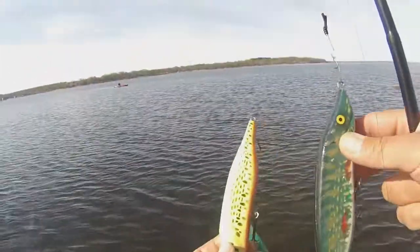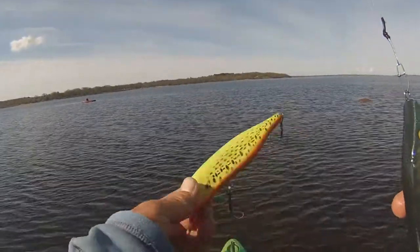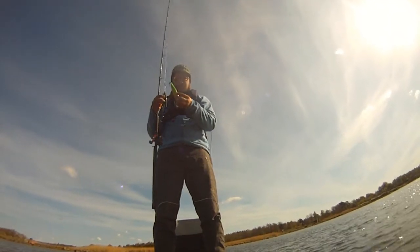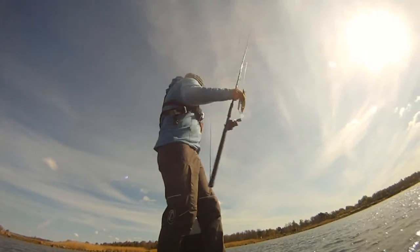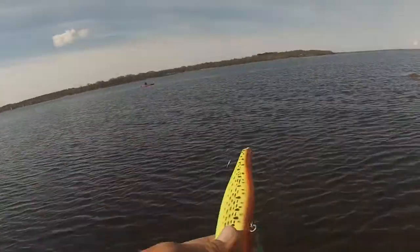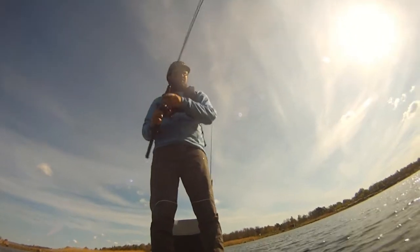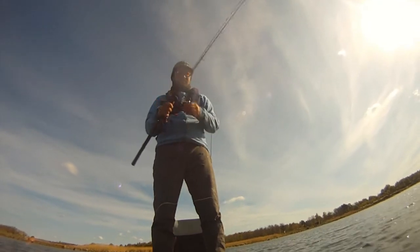As for colors on the Pikey — I got the natural color floating Pikey and a sinking fire tiger Pikey. They also make the black mamba color, which is actually the one I got on my other rod — my favorite color for sunny days. Now let's talk a bit about the setup that I use for big jerk baits and the Pikey in particular.